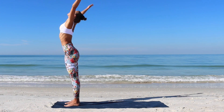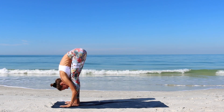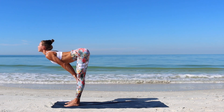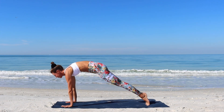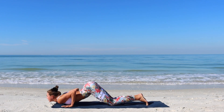Step to the front of your mat. Inhale, lift through the arms up. Exhale, fold forward. Inhale, half lift. Exhale, plank. Inhale, dip. Exhale, chest and chin to flow.